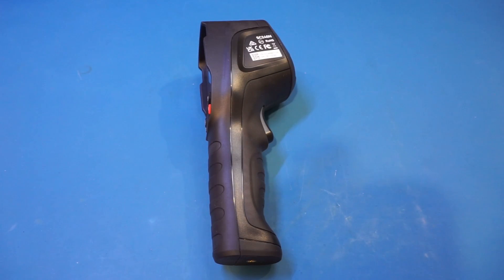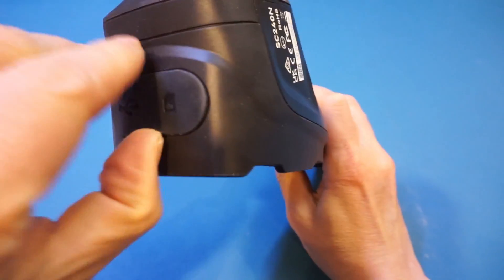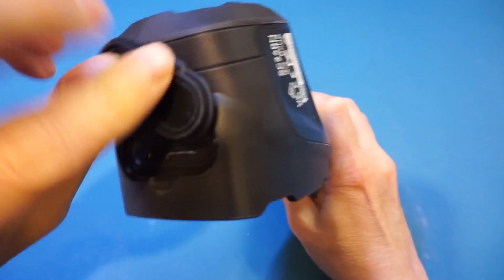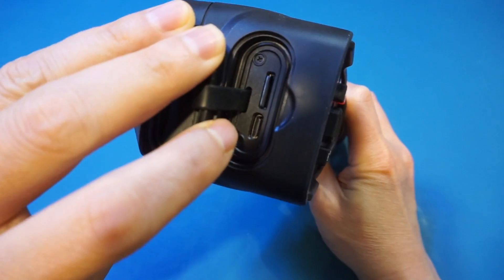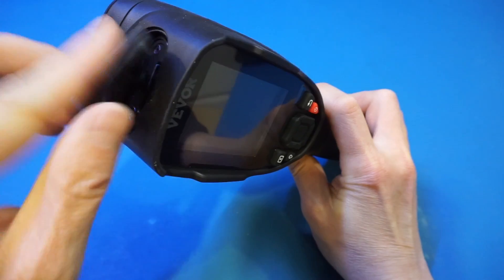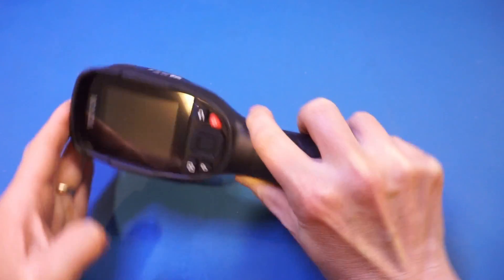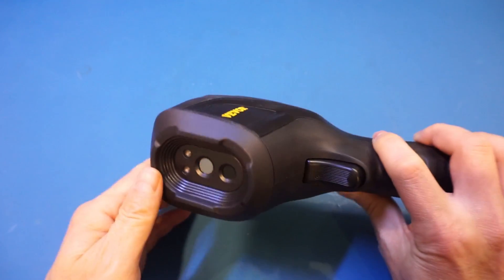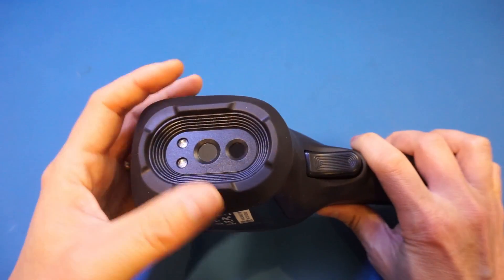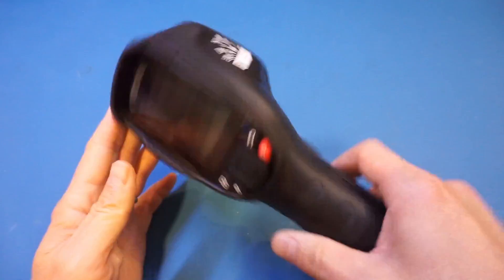The SC240 comes with a 16GB microSD card on top. You can see a slot for the microSD card and also a USB-C port, which is for charging and PC communication — when plugged in, it will show up as a flash drive. It also has a tripod mount at the bottom. Although it does not come with a lens cover, the front side is recessed, so it does prevent you from accidentally touching the lens somewhat.